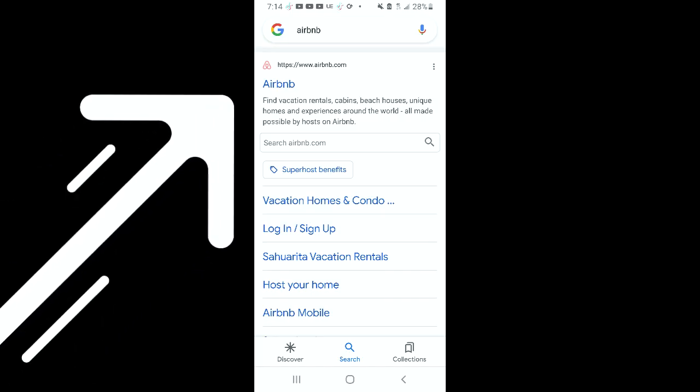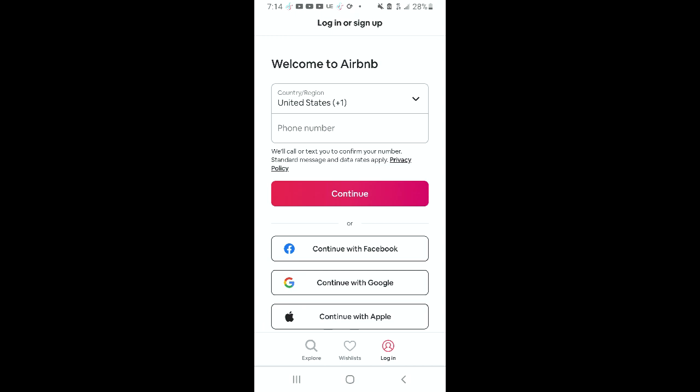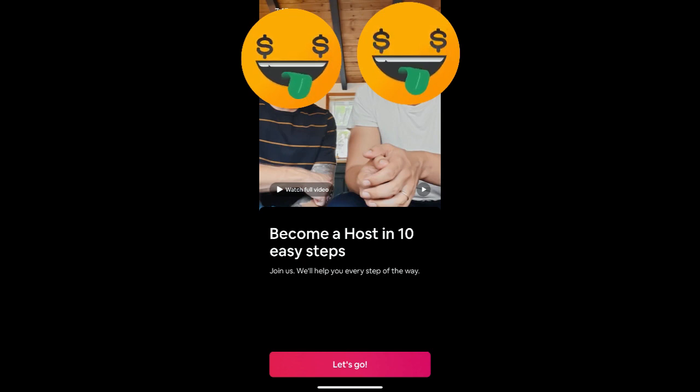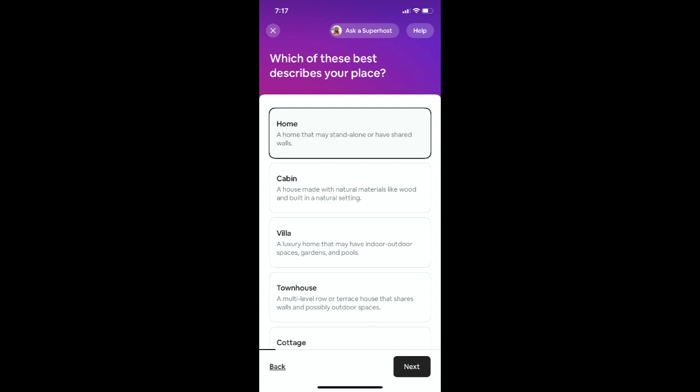So this is how you start the Airbnb. This is the website — different ways to log in and sign up. This is what it looks like when you begin. They look happy — they're about to make some money. First question: what kind of place is it? Select what fits for you, there are different options.